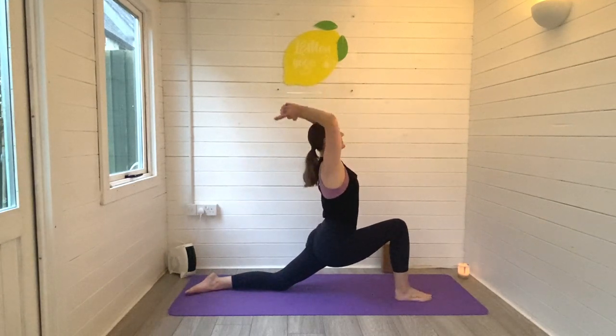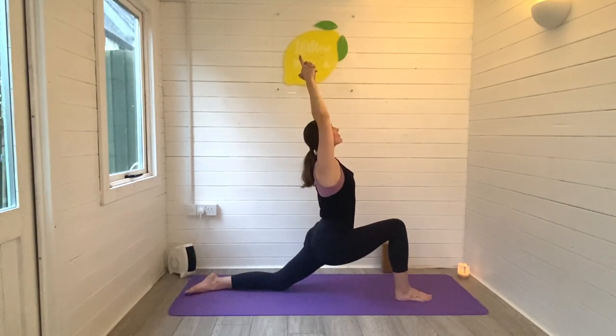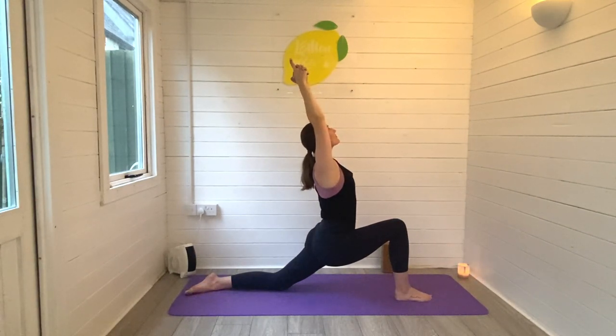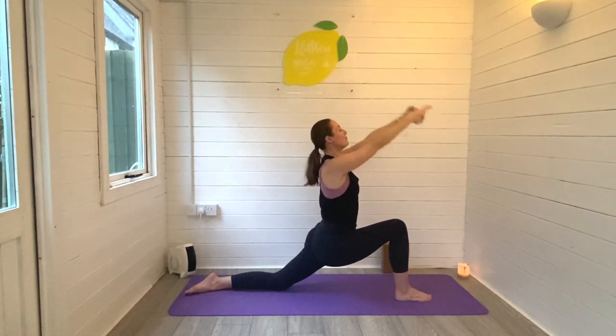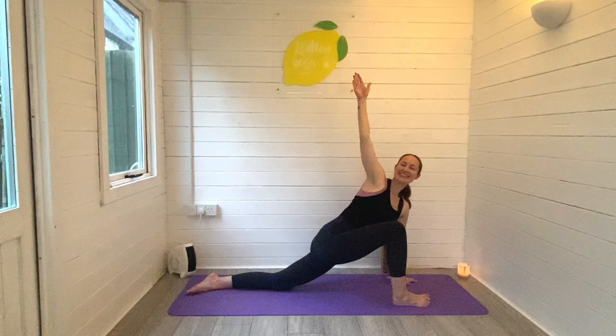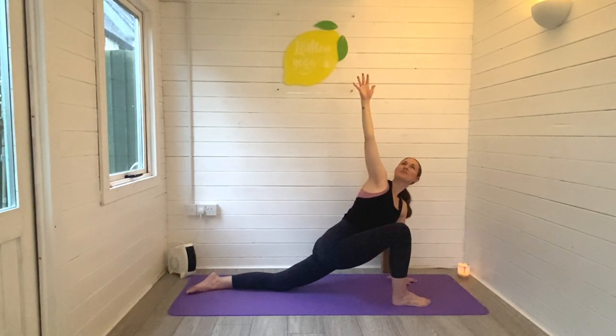We're rising on up into our crescent lunge, melting into the hips, lifting the heart space, channeling the energy up to the fingers. Take nice deep breaths in and out as we gently open into the hips. Release your left hand to the ground, sweep the right arm up high, eyes can look up. Keep hugging that right knee in towards the midline of the body to increase the twist, and make sure that front foot is flat to the ground.